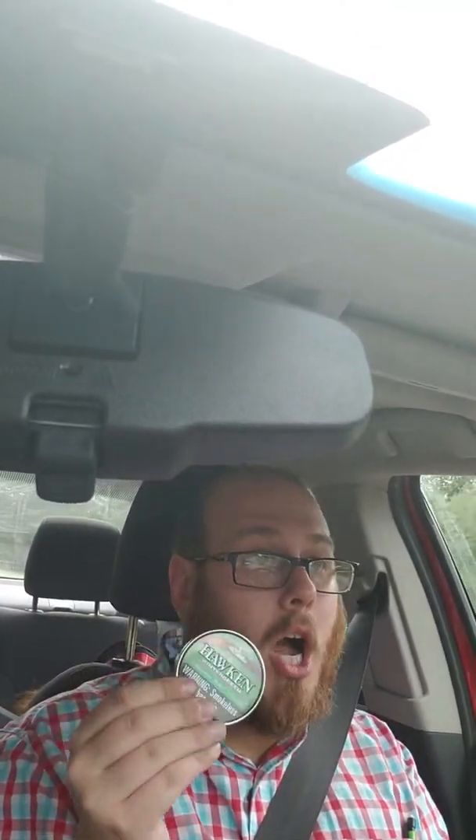Alright folks, we're gonna do yet another dip review today. This is gonna be a long day, so I hope you guys stuck around to this point. I got the Hawken up for grabs.